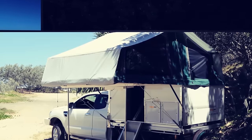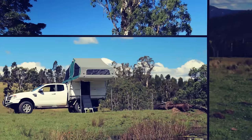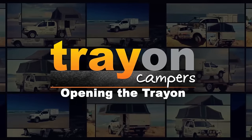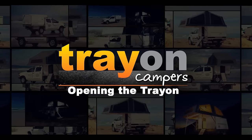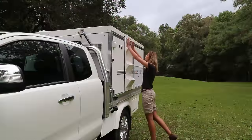Operating the Trayon is simplicity itself, allowing any one person the ability to easily set up camp and get under cover in approximately five minutes by following these step-by-step instructions. In preparation, take out the leg plates, ropes, and pegs and carefully put them to one side until needed.